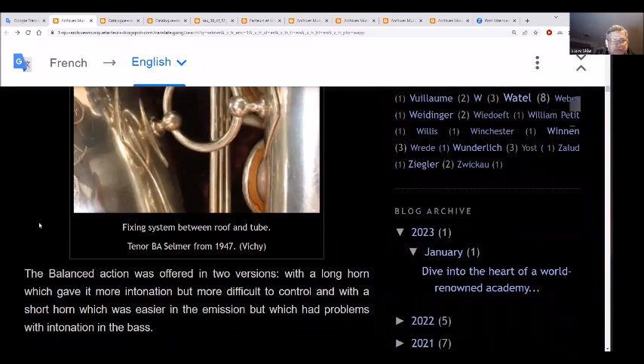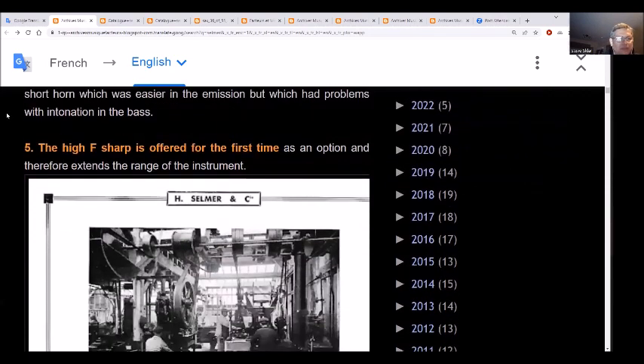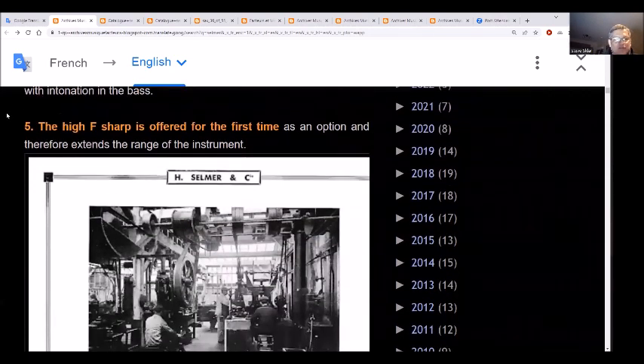This is a BA from 1947. The BA often came in two versions: the long horn, which gave more intonation but was more difficult to control, and the short horn, which was easier in the upper register but had problems with intonation in the low notes. I never knew that. The high F-sharp is offered for the first time as an option, extending the range of the instrument.